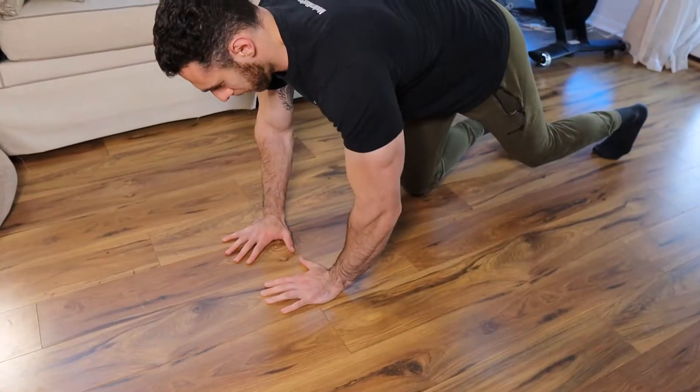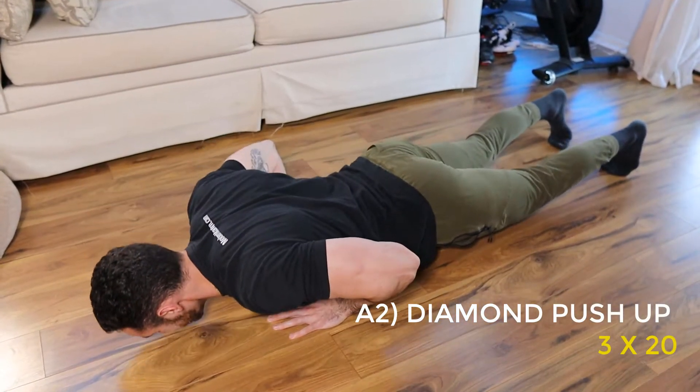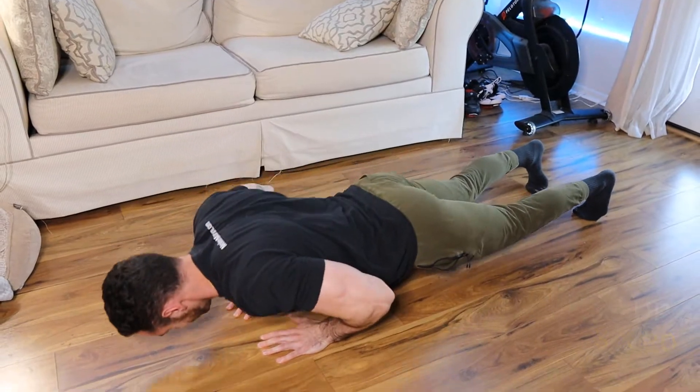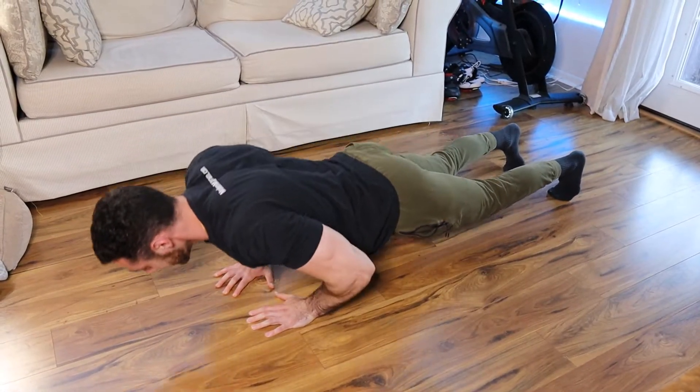Once you've done your 15 reps of curls, you're immediately going to transition to our tricep exercise, which is a diamond pushup — basically keeping your hands very close together and narrow. This is going to put more focus on the triceps as opposed to the chest, like a normal pushup. You're going to drop your body all the way down until your chest hits the floor and then push all the way up for 20 total reps. If you can't do a full 20 reps, that's fine — just do as many as you can, whether that's six or 12 or maybe 35.